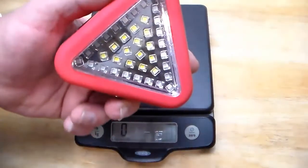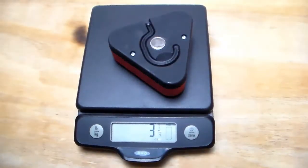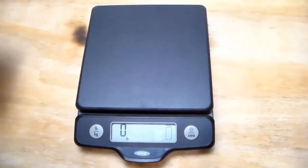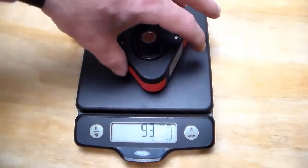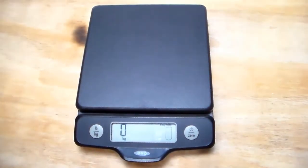I almost forgot — we gotta weigh the triangle light. In pounds it weighs three and one quarter ounces; in metric, 93 grams.